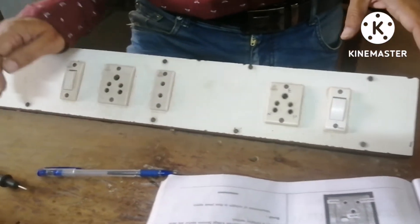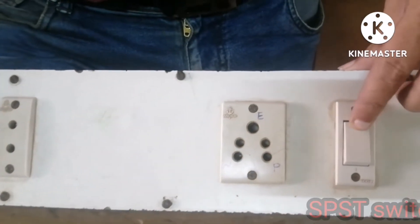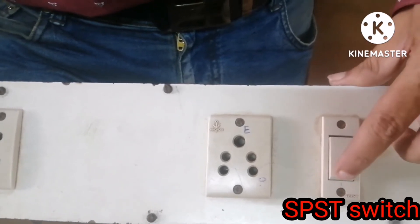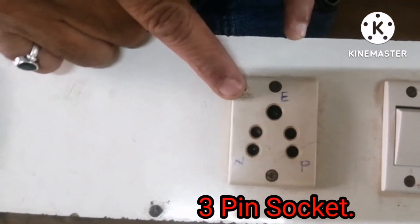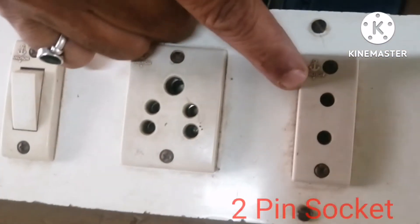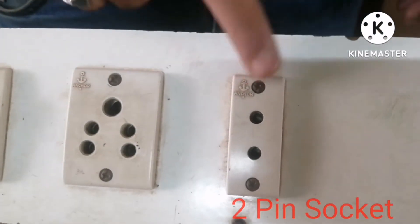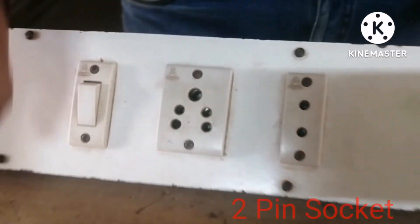Now I will show you different sockets and switches. This is an SPST switch — single pole single throw — only on and off. This is a three-pin socket: E means earth, N means neutral, and P means phase. This is a two-pin socket — here the earth pin is not there, only phase and neutral. That is the difference between a two-pin and three-pin socket.